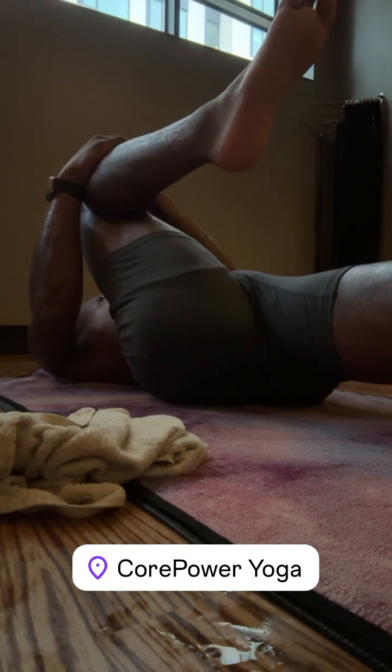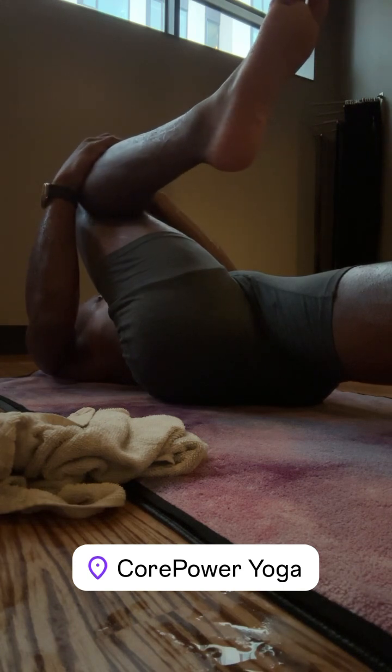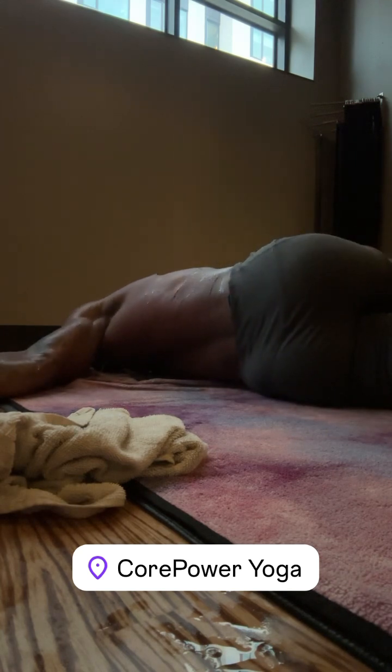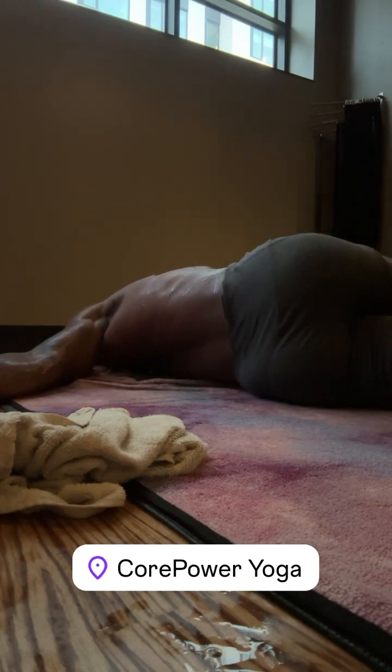Take a deep breath in. Exhale, release your hands up in the opposite direction. Grab your knees to the right and your arms and your legs. Watch it, go to your knees back. Push it in your body as long.